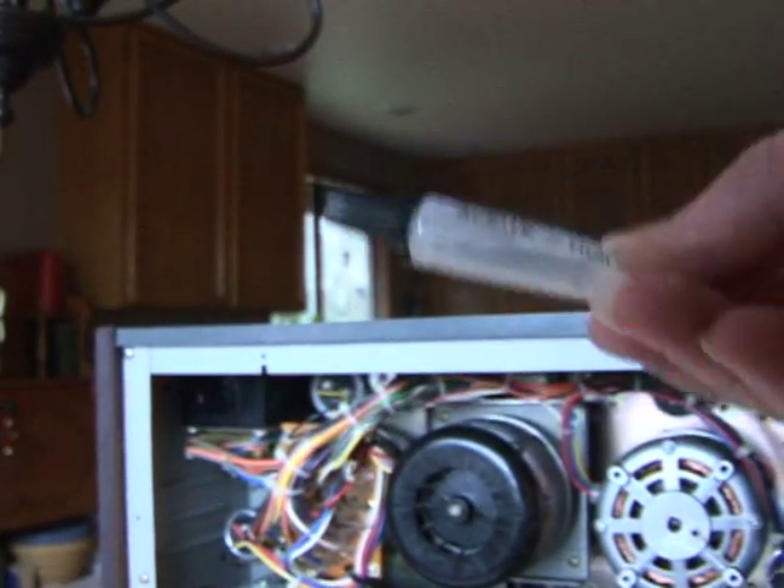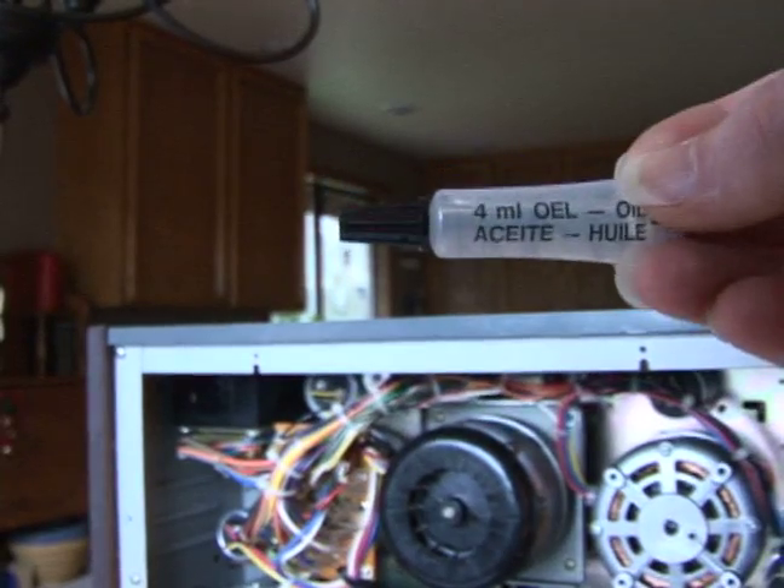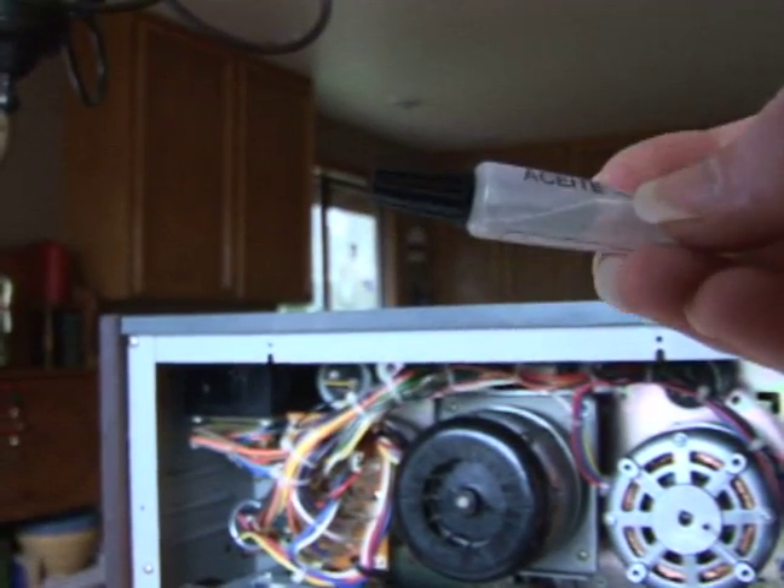On behalf of Expert Village, I'm Kirk Glazier at KGB Studios, continuing on with these sessions on the four-track reel-to-reel restoration process. So this is the type of oil that you need. I typically use sewing machine oil because it seems to be very, very well qualified for this type of function.